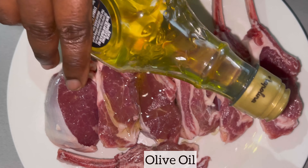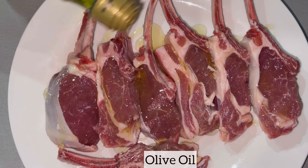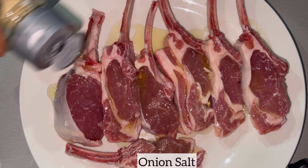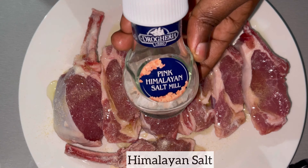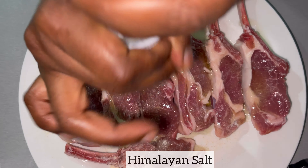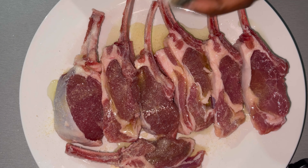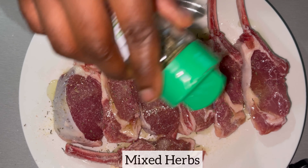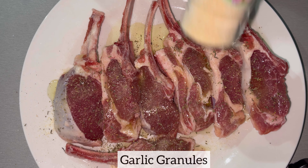I am now going to season my lamb chops, and of course you can certainly season yours using your preferred seasonings of choice.